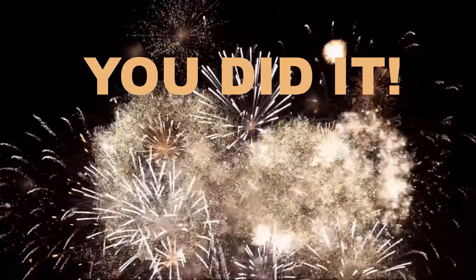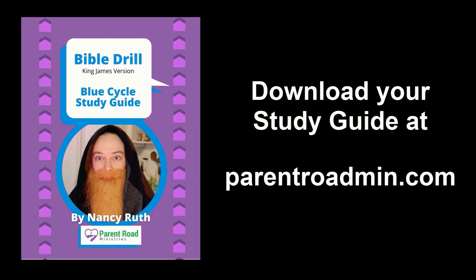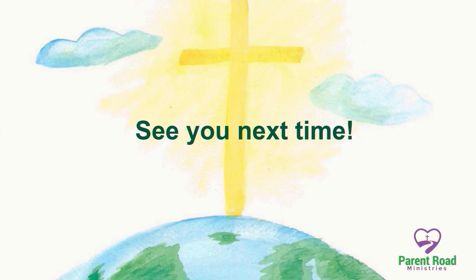You did it — congratulations! Keep practicing and you'll be ready for Bible Drill in no time. Be sure to check out the study guide for the Bible Drill available at parentroadmin.com. See you next time.